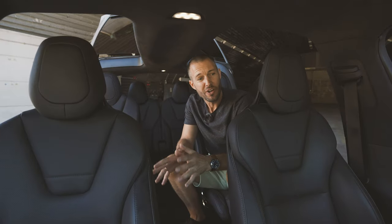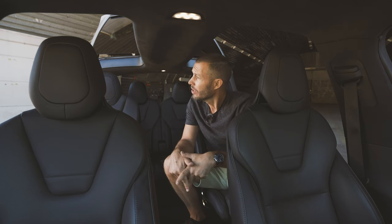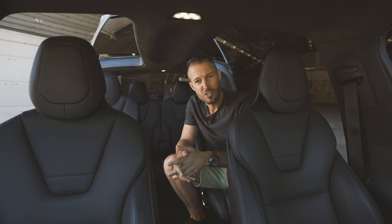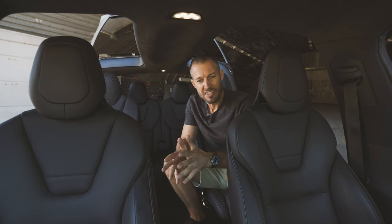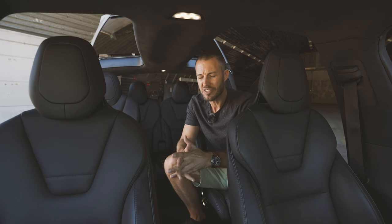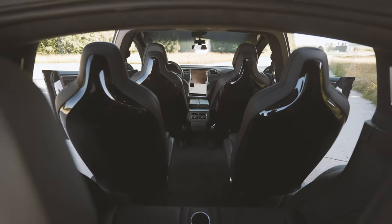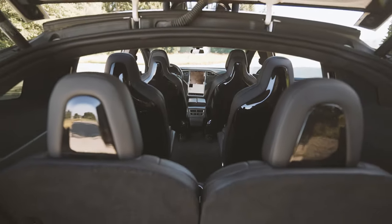Tesla woke up one morning and said, why don't we just build the fastest SUV on the planet? Probably like they woke up one morning and said, why don't we just build rockets and shoot them into space? But the crazy thing about this is that you can get it in seven seats — an electric SUV, the fastest in the world, in seven seats. This one is a six-seater version, but it's still incredible.